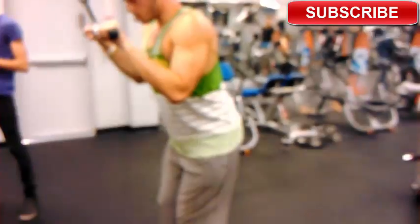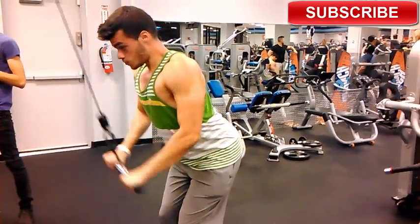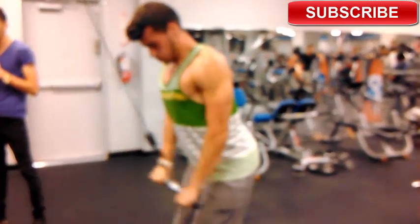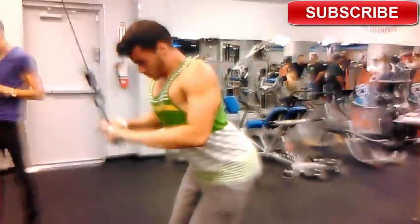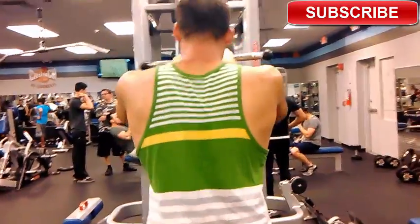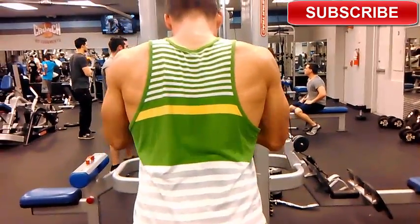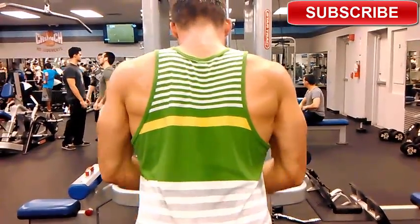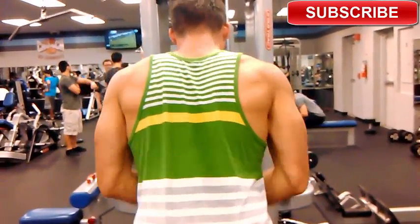Then I went on to tricep extensions — three different exercises, thirty seconds rest between each. I did wide grip tricep extensions for eight to ten reps, then moved to close grip tricep extensions for eight to twelve reps, then reverse grip tricep extensions for eight to twelve reps. After resting a minute, I repeated all three again. That's three exercises, three sets: wide grip, close grip, and reverse grip.